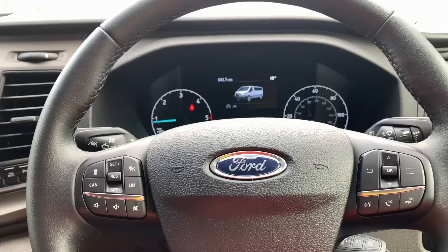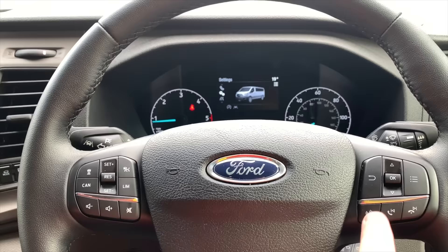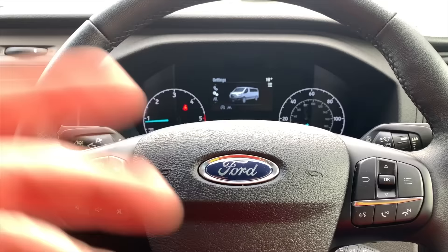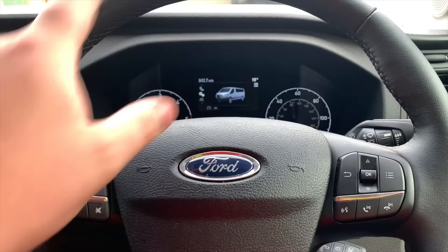On the wheel itself there's a few controls. Starting with the left side: you've got the menu button which brings up the menu on the dash, the back button, up, down and OK. You've also got the voice button to activate voice mode - it asks you what you want to do, though the voice assistant requires a connected phone. You've also got track forward, track back, and if someone's phoning you, answer and decline.